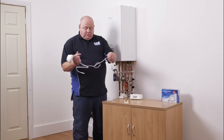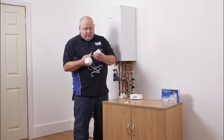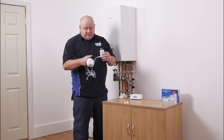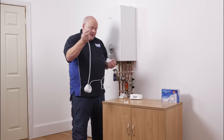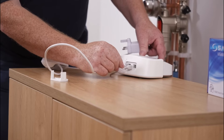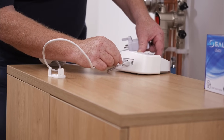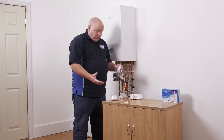We'll use the plug in this situation and put the USB into the plug. Then we'll also connect the Ethernet into the router.